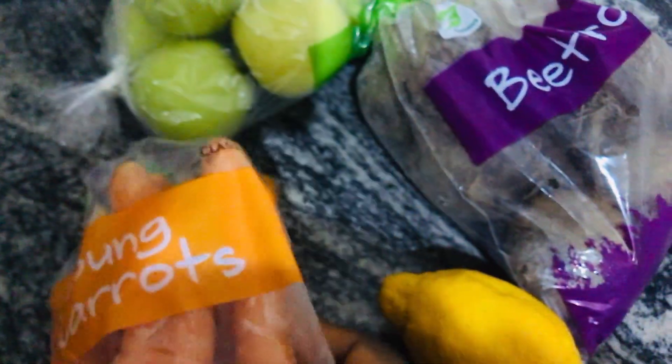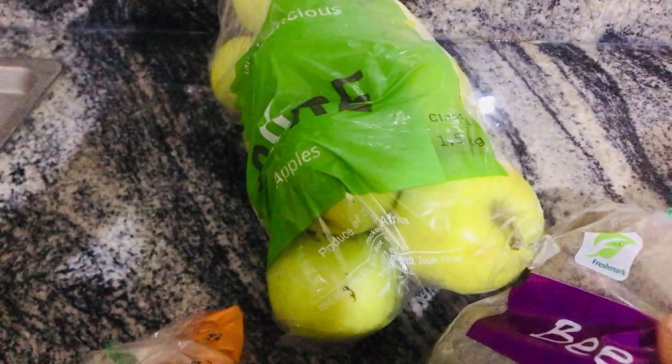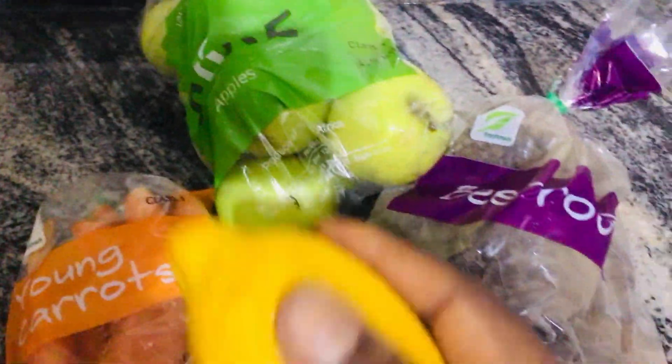Hey loves, welcome to the channel! Today we are juicing — we are making beetroot juice. Welcome to Rita's world. Let's get right into the kitchen and I'll show you guys how to make a proper beetroot juice.